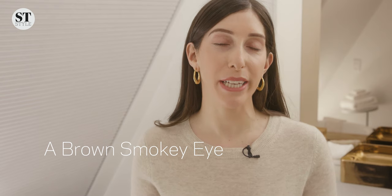Today we are talking all about a brown smokey eye. When people think smokey eyes, they think it's got to be a mega statement, it's got to be charcoal black or a bright color, but actually a brown smokey eye is the most lovely way to define eyes without overpowering the face.